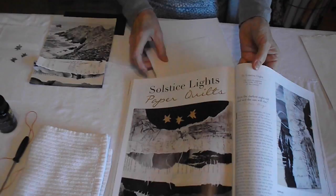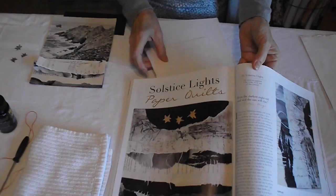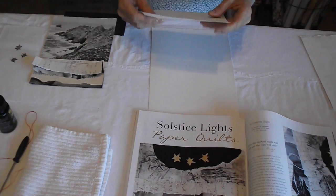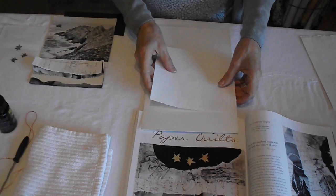We're going to be gluing all these successive layers down onto the substrate, and then we're going to be stitching. That's how we get that effect of the quilting — we stitch it to this and then we mount it. So that's the first secret and technique.